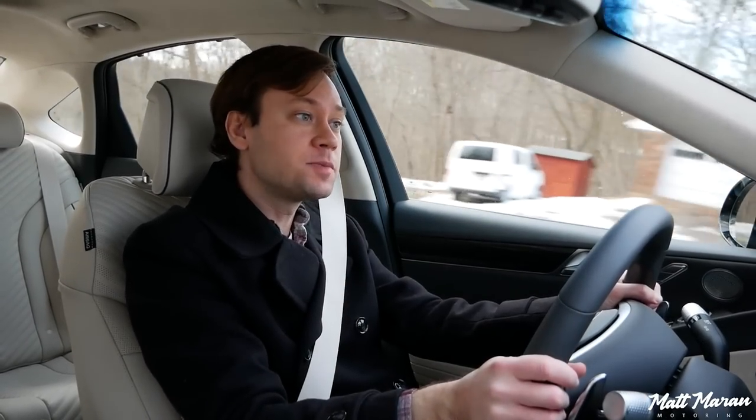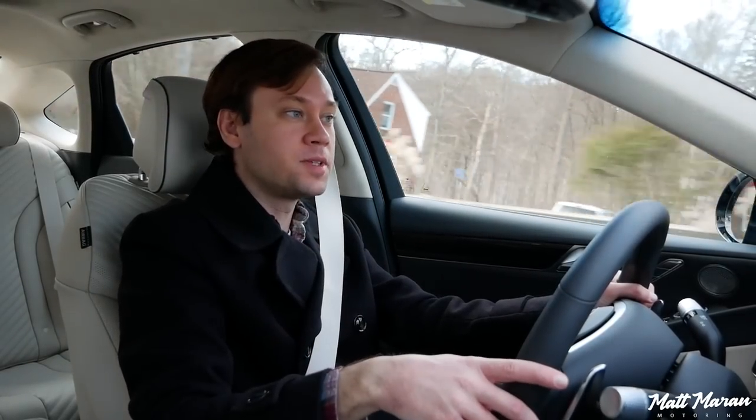Thanks to Genesis, I'm going to have the G80 Sport here for an entire week. I'll drive around all over the place, then come back and give you my final real-world fuel economy, as well as my thoughts on the pricing, how it compares to its competition, and anything else I noticed during my week of driving.